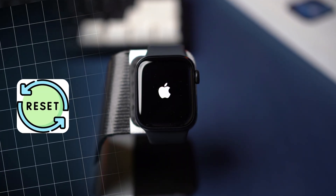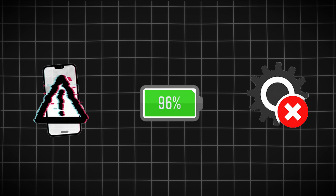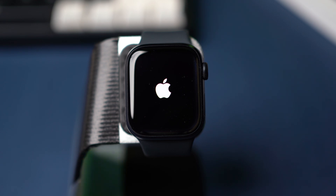Is your Apple Watch stuck in a boot loop or keeps restarting? This issue can happen due to a failed update, software glitches, or even battery problems. In this video, I'll show you how to fix your Apple Watch if it keeps restarting or is stuck in a boot loop. Let's get started.